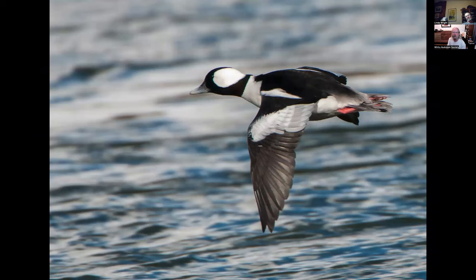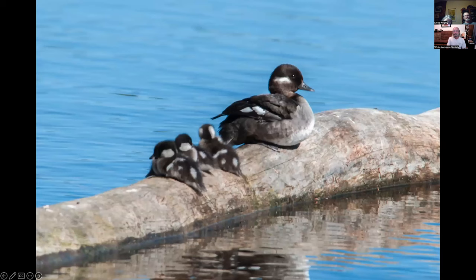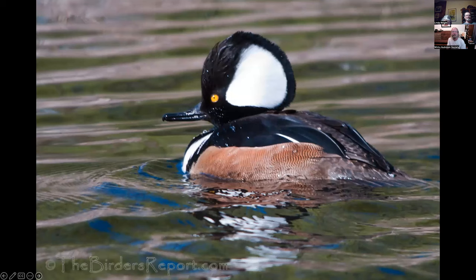The bufflehead is the smallest diving duck in America. They fly really fast and you have to love their pink feet. In good light, that black turns iridescent. Female bufflehead. Bufflehead with chicks at Manzanita Lake — they nest in trees there. Most of these cavity-nesting ducks nest in cavities, just like owls, western bluebirds, and wood ducks.